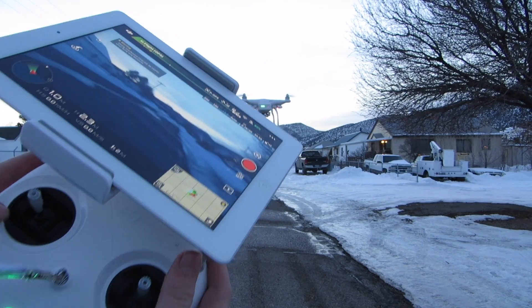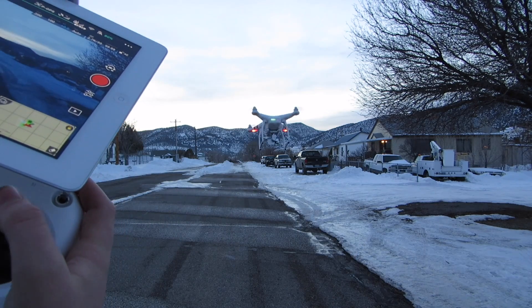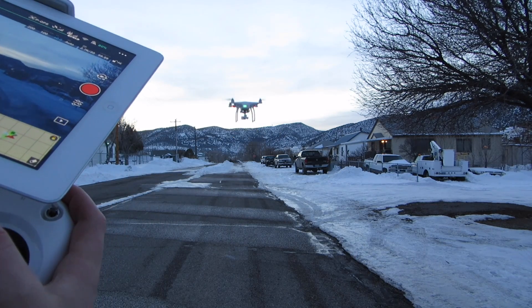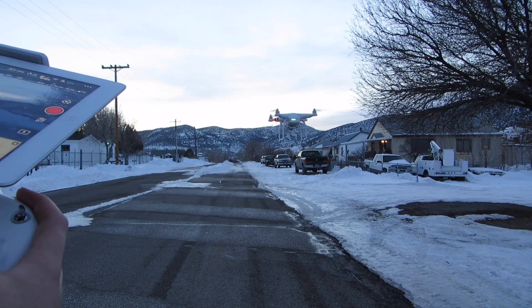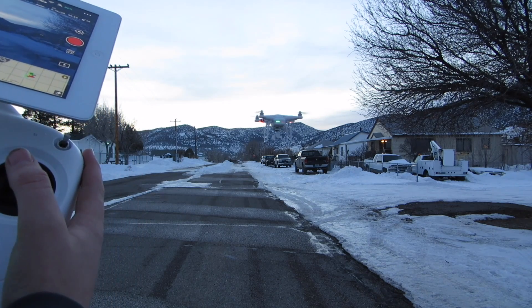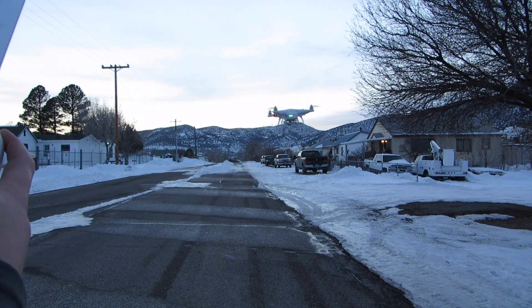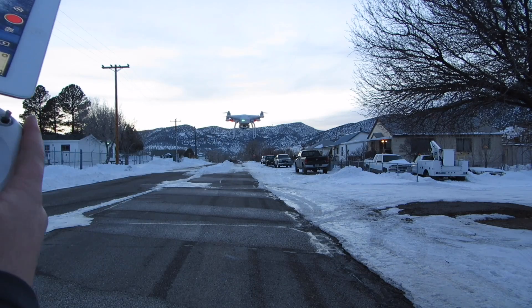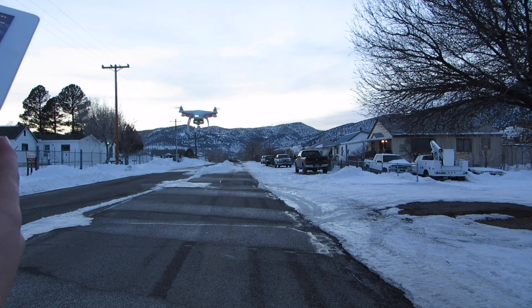To go forward, you take the right stick — your right hand — and you just move that stick forward, and it'll bring it forward. To go back, it's pretty self-explanatory: you just take this stick and go back. To go right, you go like that, and to go to the left, you go the opposite way.